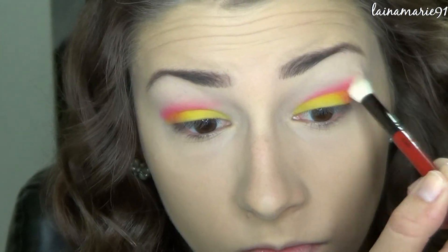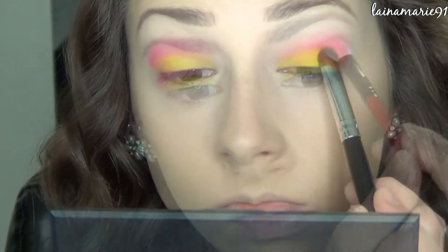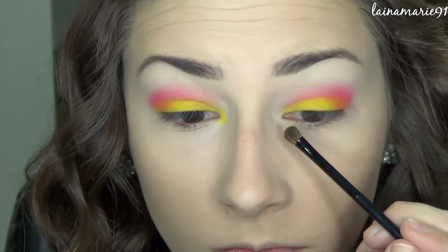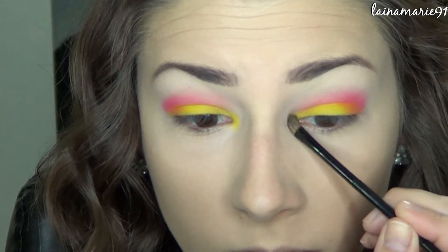Then just adding some more pink to deepen it up a little bit. Going in with the blending brush one more time and intensifying that yellow on the lid, as well as adding it into the inner corners and along that lower inner corner section.